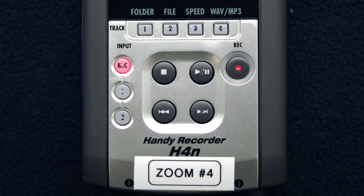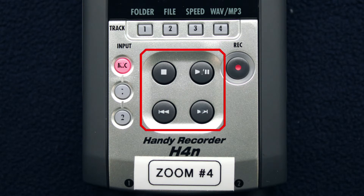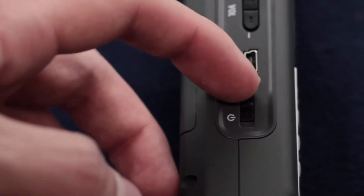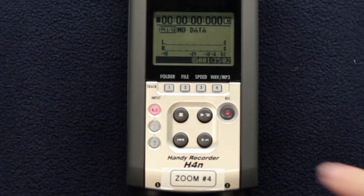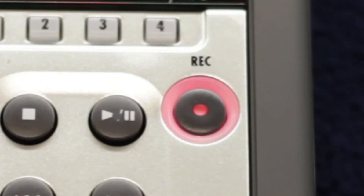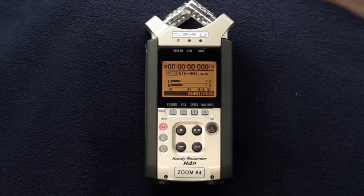On the front of the device, you'll find the record button and playback controls. Recording with the Zoom is easy. First, turn the device on. Press the record button once. It is important to note that this does not start the recording — the device is now primed for recording and allows you to check your audio levels.